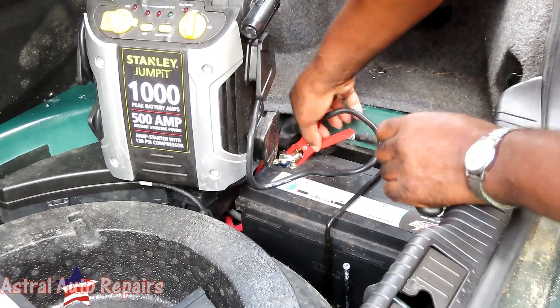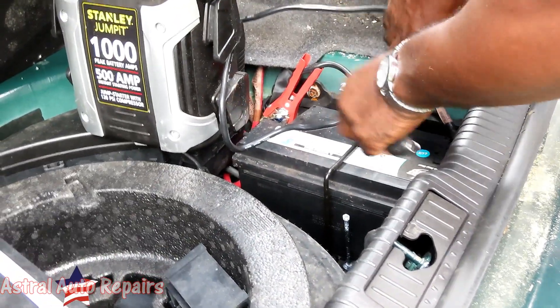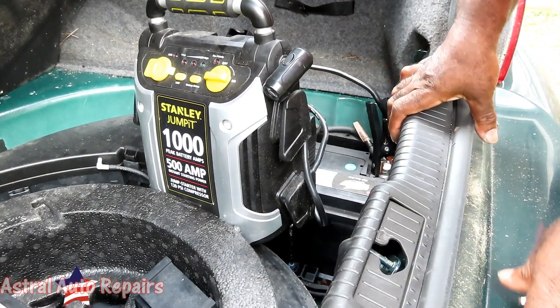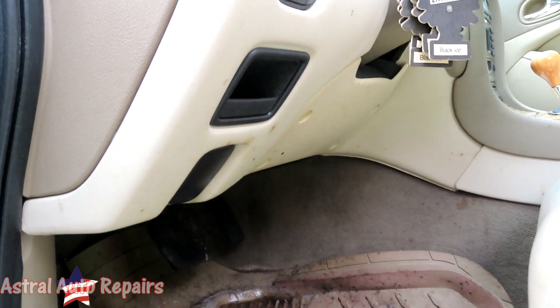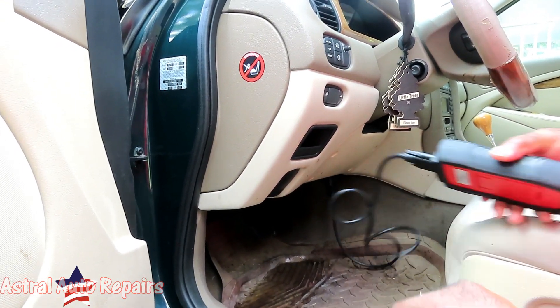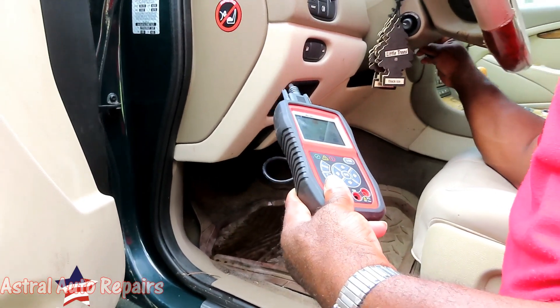I've made the mistake before of disconnecting the battery or doing something before pulling codes, and it makes diagnosing that much more difficult. So let's set the jumper right here and cut it on. We got power. Let's hook up our Autel AL539. The diagnostic connector is located up under the dashboard to the right of the steering column. Let's put the key on and see if we got any codes.